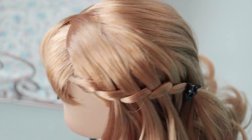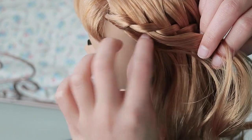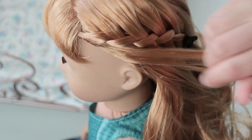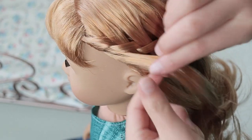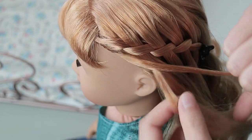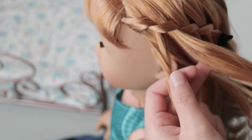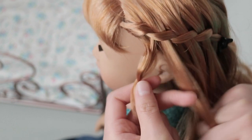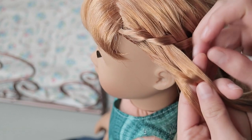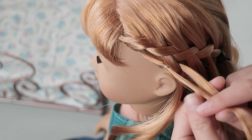This is totally optional, but to make this waterfall braid even more cool, you can take another section right by your doll's face like you did before and do another braid. Split it in half and do a normal waterfall braid, but instead of adding a whole new piece of hair, you're going to add the same piece you dropped last time — just pick it up and add it into the braid. When you do that, it creates this ladder effect and it's super pretty.